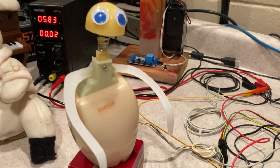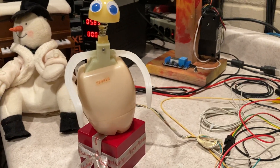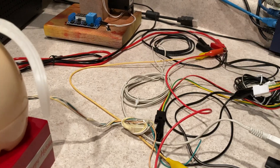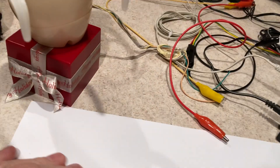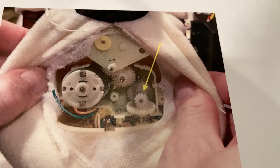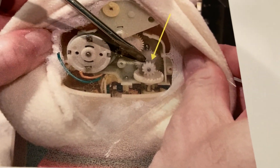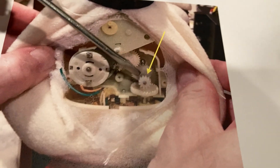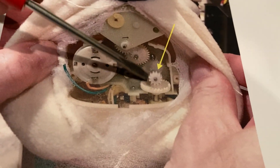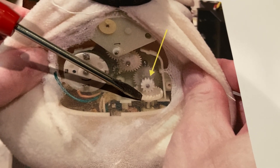I wanted to go over real quickly on what that other gear was that I mentioned in the other video. I've got a picture of it here. I drew an arrow pointing to that gear that was floating on that shaft. It's supposed to, because I figured — thinking about it later — this is like an idler gear that keeps that crown gear stable.